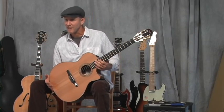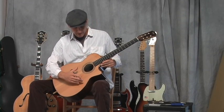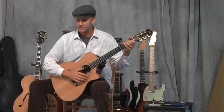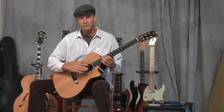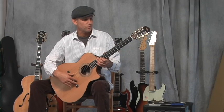Hi, I'm John Heusenstamm, and I'm taking a look at the Taylor NN — that's Nylon String — 74 model number, CE, Cutaway Electric. Taylor didn't always make nylon string guitars; they weren't known for this originally. They made steel string guitars.